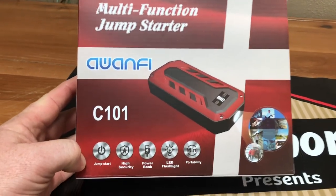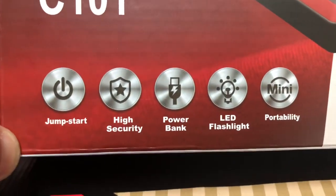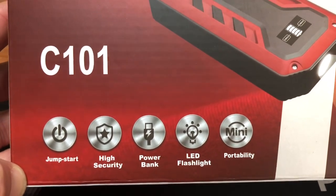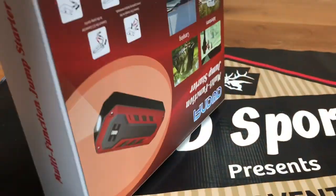This is the front of the box. I removed the cellophane wrapping so we could avoid getting a lot of reflections from the camera. It says it's a jump starter, a power bank, has an LED flashlight, and it's a pretty good size — mini portable. You'll be able to throw it in your glove box.